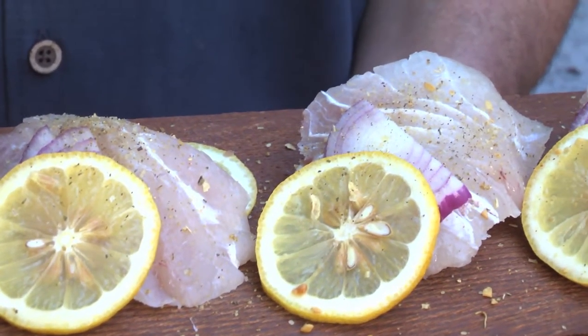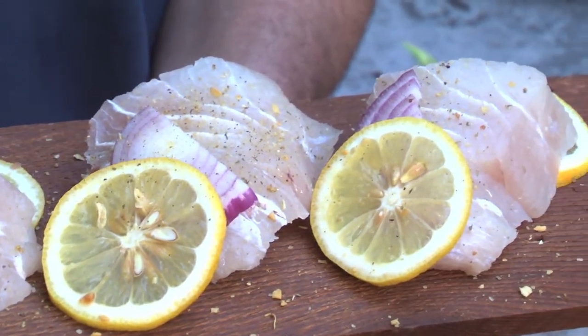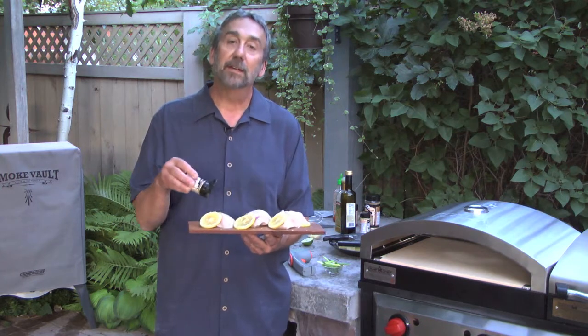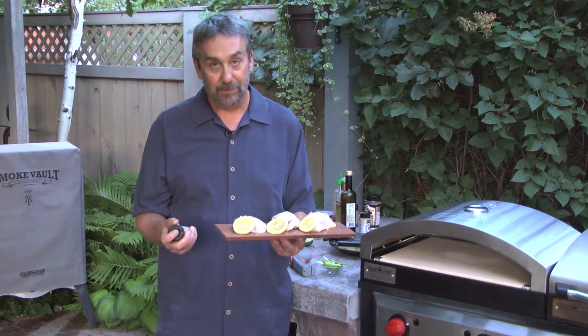The fish is white sea bass — lemon white sea bass, red onion, more lemon, some High Mountain seasoning — and before it's all said and done, I'm going to put a little butter and some green onions, and that's it.